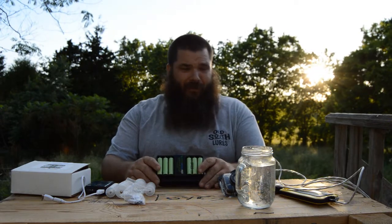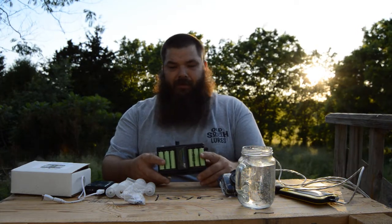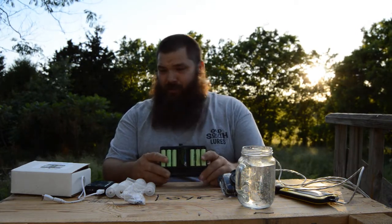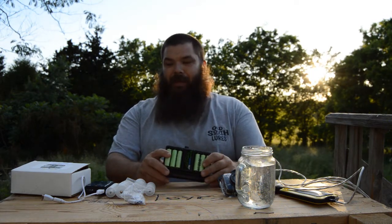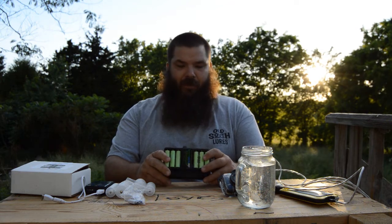I'm getting caught up on reviews today, and today I'm going to be talking about Greenovative's AA Battery Charger. The GMAG is what it's called — the GMAG AA Battery Recharger.